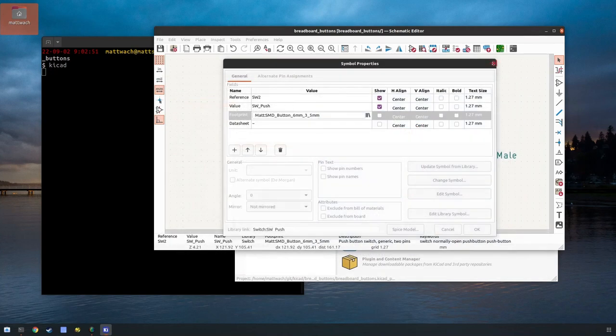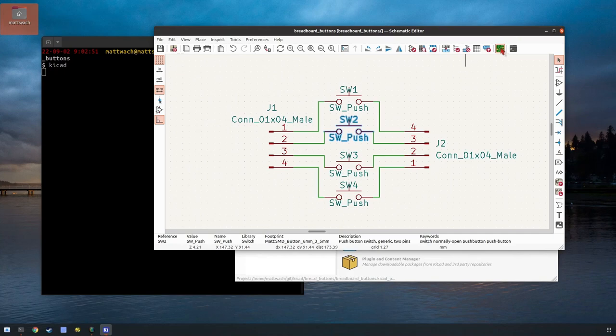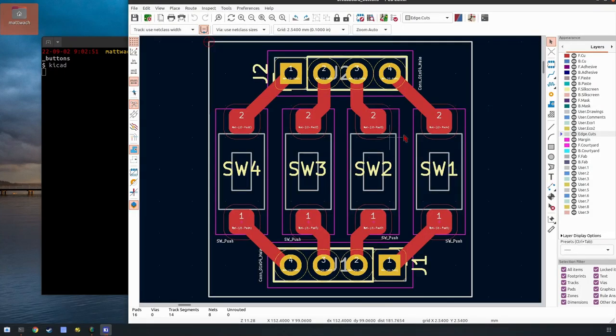Moving on — this is what the finished PCB looks like. It's pretty straightforward. We just have these pins, these pins, the four buttons, and some wiring. The origin is up here — that's your zero-zero point on your CNC machine. You can change that later in FlatCam, but doing it here means you don't have to remember.